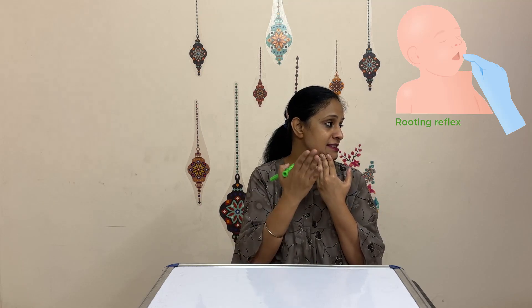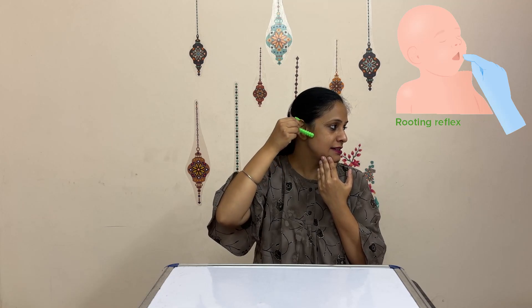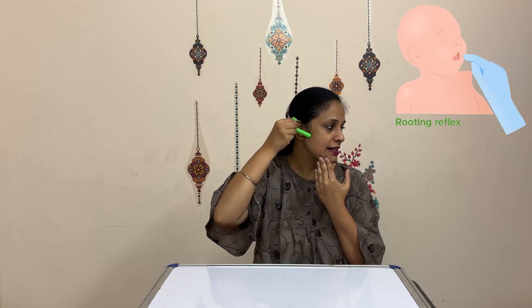Turn the head to one side, then stimulate the side that is facing you. Start from the angle of the mouth and move over the cheeks, counting one through ten. The same thing can be repeated on the opposite side — turn the head towards the opposite side and then stimulate.